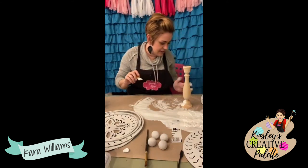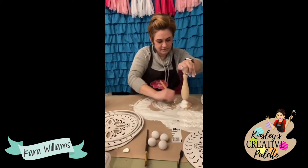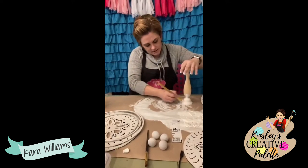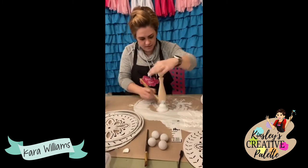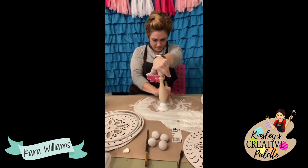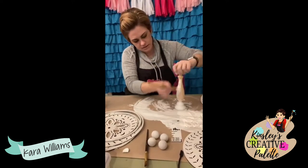I am slopping paint all over the place. Getting this bottom part done — I need to lean forward so I don't get paint everywhere. Coming up to paint this part.